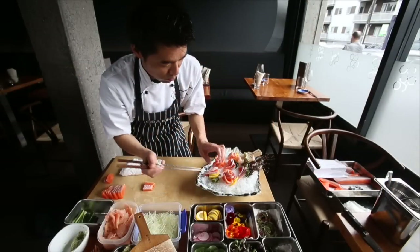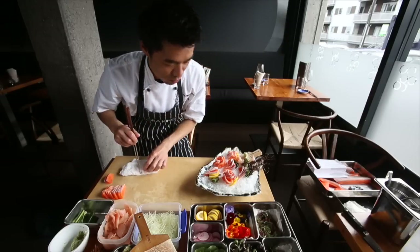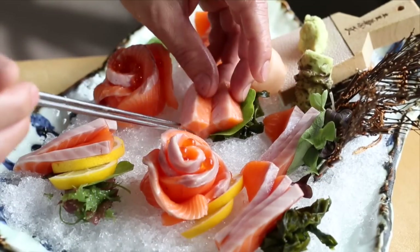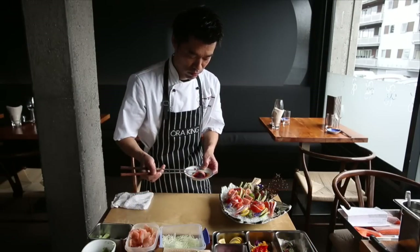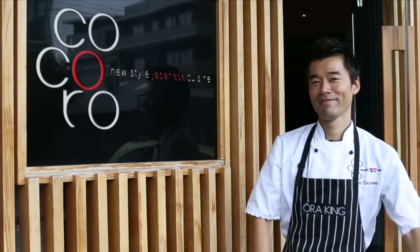This is one of the most important aspects of wa-shoku, Japanese cuisine — to express the natural beauty of Japan in the display of the food. The Oraking salmon has a bright orange flesh contrasting with pure white fat lines, and a beautiful texture and aroma, so it's easy to express that natural beauty and awesome taste onto your plate.